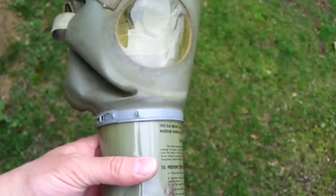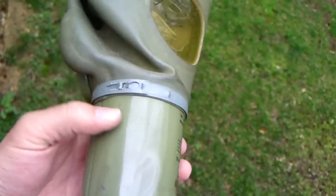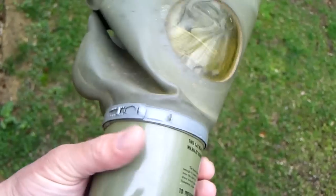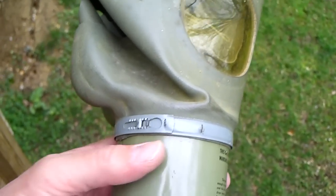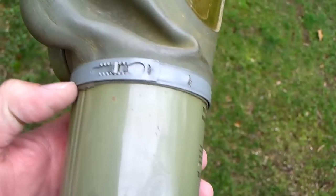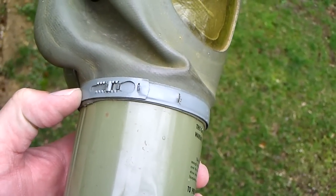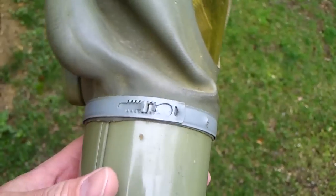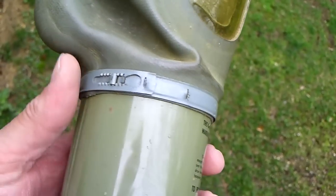I got a request to look over a couple things on this gas mask again. This gas mask sold on eBay. I'm getting ready to ship it off, so this is my last chance to make a video of it. I think it was Mr. Three-Wheeled Bike who asked me for a close-up of the zip tie on the canister.